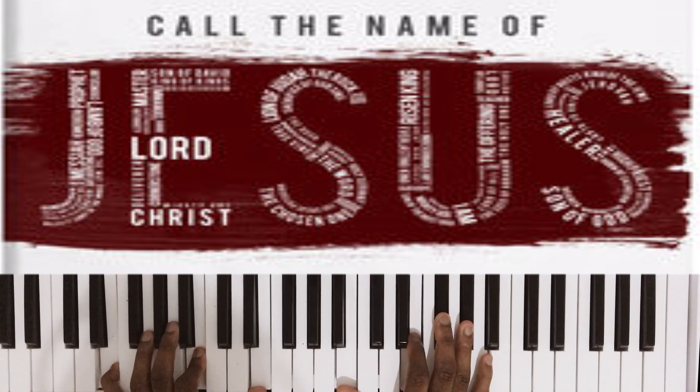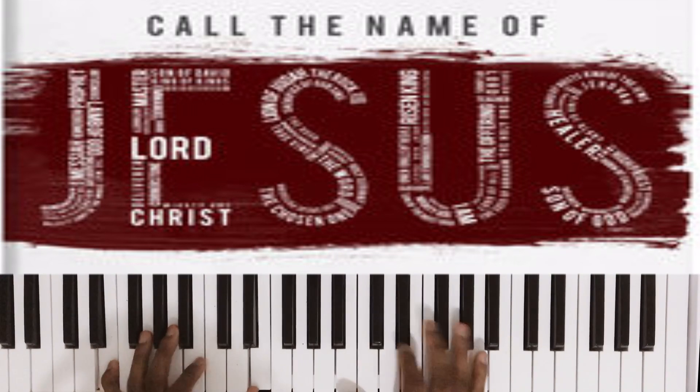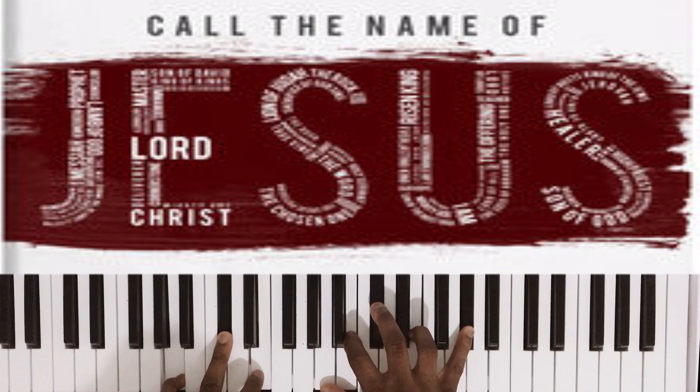So let's do E, B, E in the left hand. Right hand: B, E, F sharp, G sharp — to the four chord. Left hand: A, C sharp, B. Right hand: A, B, C sharp, E, and G sharp. And that's the whole beginning of the song.